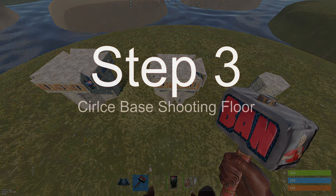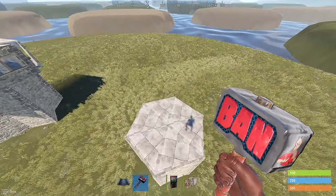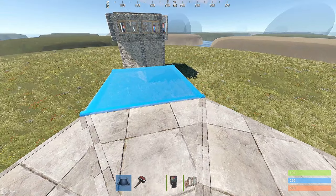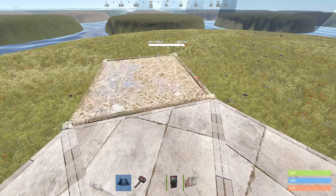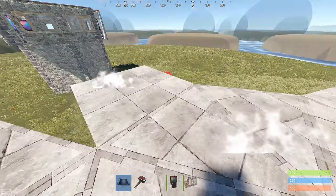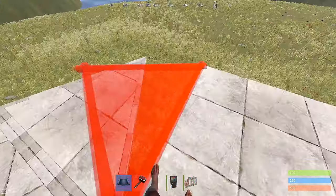Now we'll move on to step 3. In step 3 of this video, I'm going to show you how to add a shooting floor to a round triangle base. First, you want to add a square floor frame or floor tile to every other triangle. And in between those, we're going to add three more triangles, just like so, giving us the desired peak we're looking for.